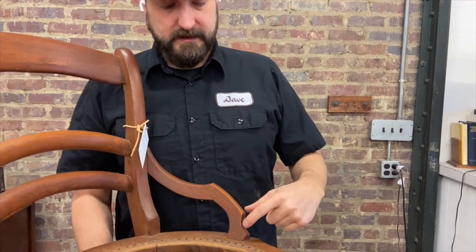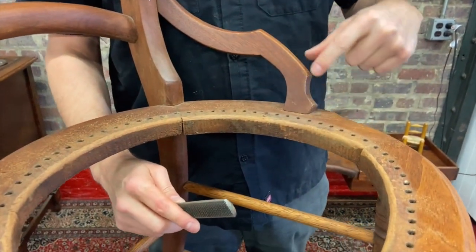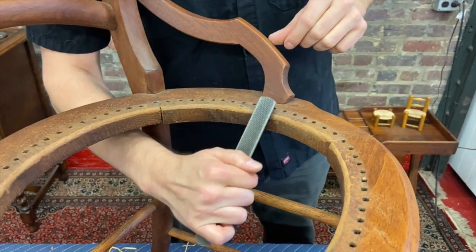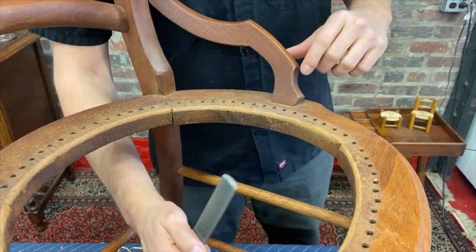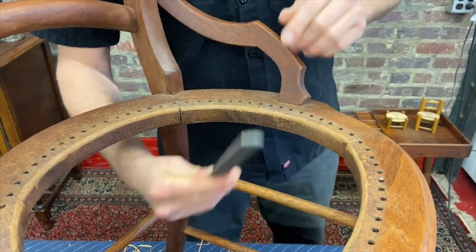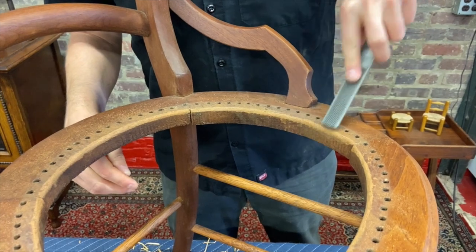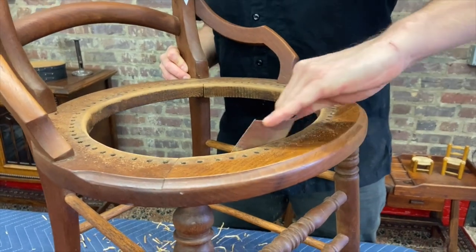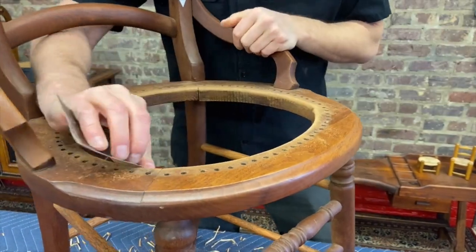When rasping along the edge, be extra specially careful with any demi arms — you don't want to hit those with a rasp. Sometimes it's better to come from underneath, sometimes it's easier to come from up on top; it just depends on the chair. After you're done using a rasp, it's probably a good idea to go back with some fine sandpaper and clean everything up. The sandpaper on its own usually isn't enough to roll that edge over.